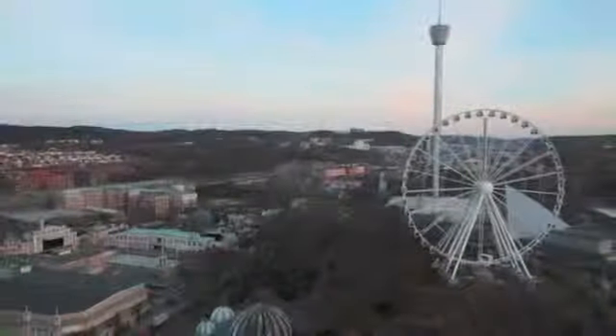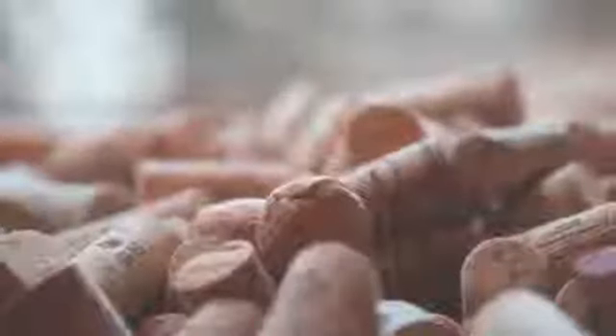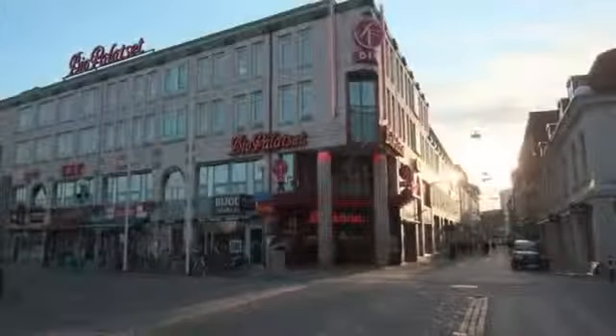Some of the sample shots we took had incredible crispness, and the test chart images we recorded in the lab delivered results that, in conjunction with the three lenses, make it among the best APS-C sensors that we've seen. Not only are shots sharp, but the X-Pro1 handles image noise very well too.